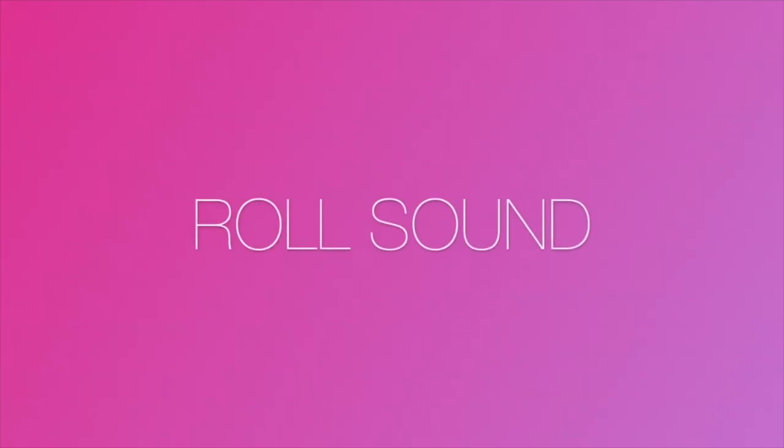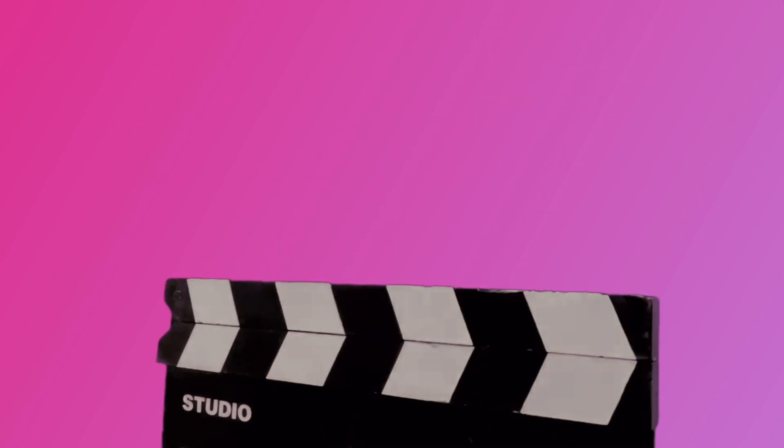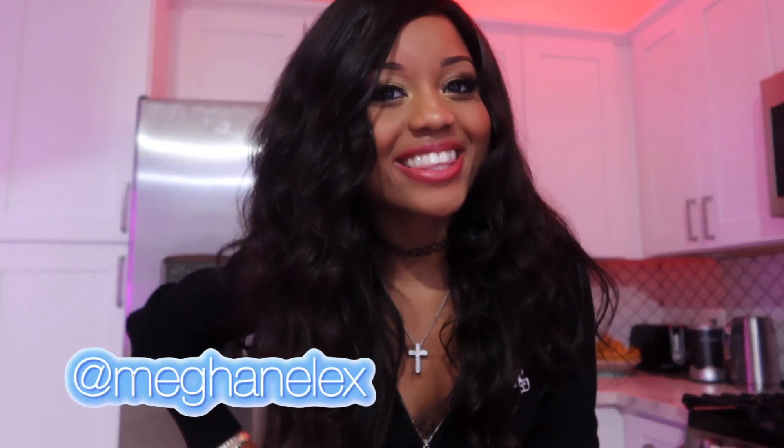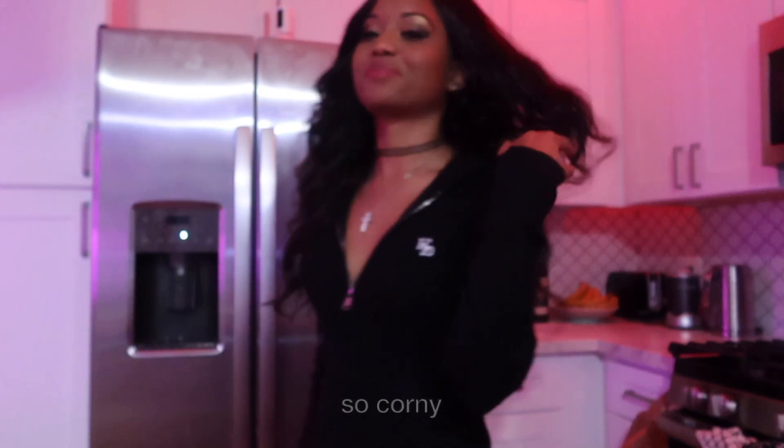Hey guys, it's Megan Lex and welcome back to my channel. If you're back, you're a nutmeg. And if you're new, you're just a nut. Are you ready for my new video? Are you ready? So corny.